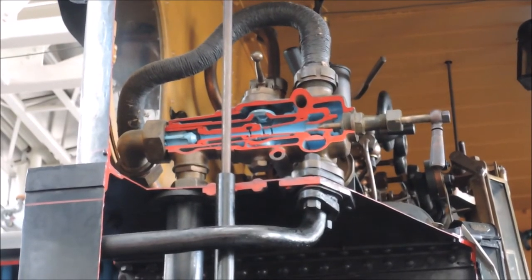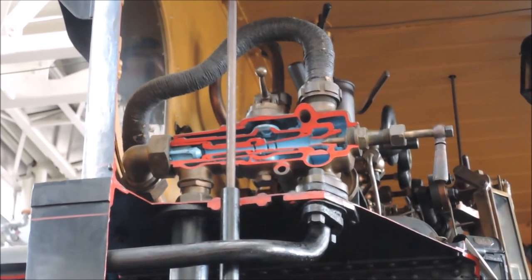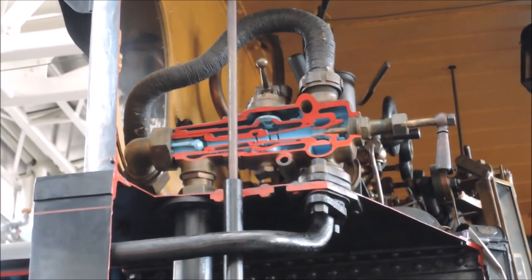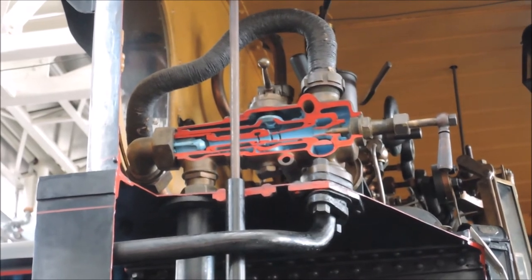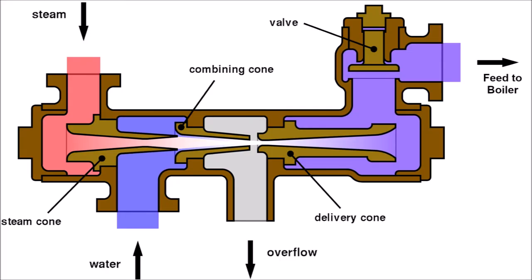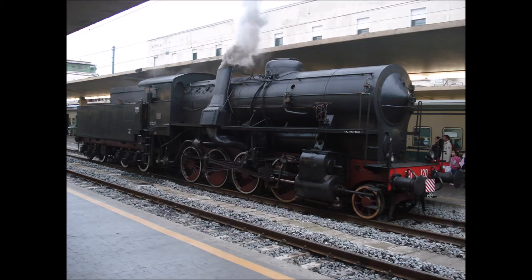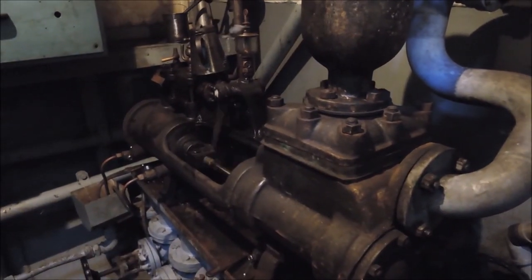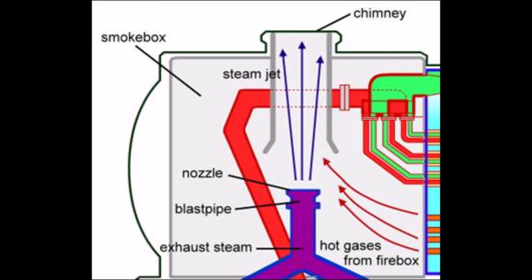Next up are the injectors, which feed water from the water tank into the boiler. They use the Bernoulli principle to accelerate the feed water to supersonic speed with steam from the boiler, before turning that speed into pressure by slowing it down again. It is possible to reach higher injecting pressures than the boiler pressure at which the steam entered the injector, because the feed water being a liquid can't be compressed, and thus the energy which would have been turned into compression heat becomes pressure again. They require cold feed water, which then has to be heated up in the boiler. Some locomotives have feed water preheaters to increase efficiency, but they may require steam-driven feed water pumps. The blast pipe in the smoke box also works by the Bernoulli principle, but creates suction to cause a draw through the firebox instead of pressure in the chimney.